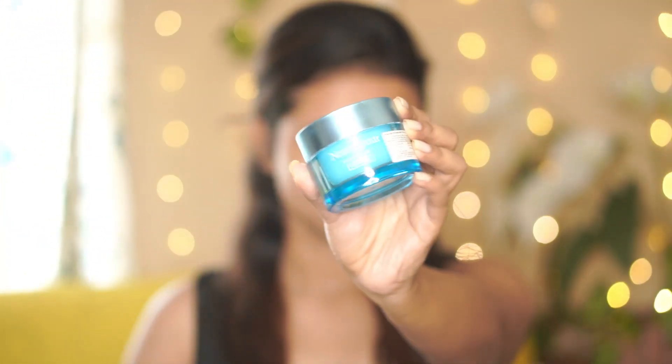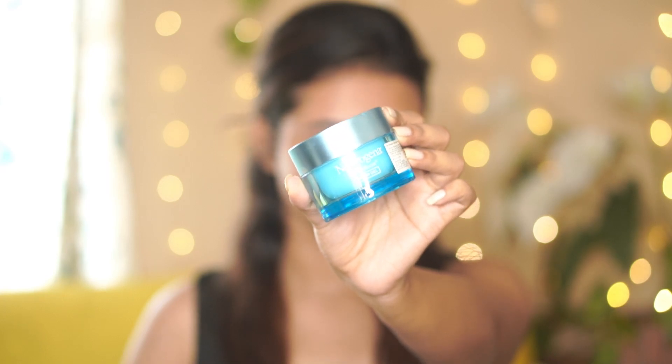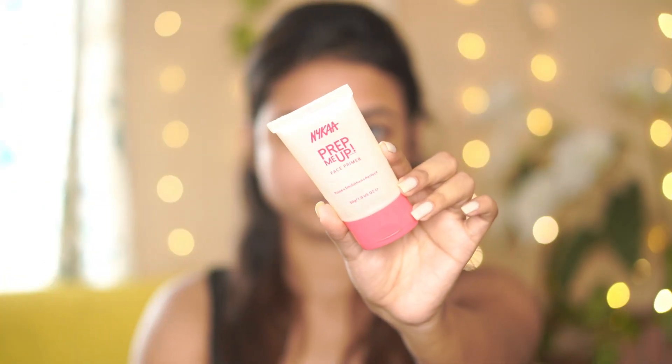Let's start today's video! I'm beginning with a moisturizer — the Neutrogena Hydro Boost Gel. It's a very good moisturizer for oily skin and keeps the skin hydrated. Then I'm going to use a primer. If you have open pores, you can use this to fill them in — this is the NYKaa Prep Me Up Primer.